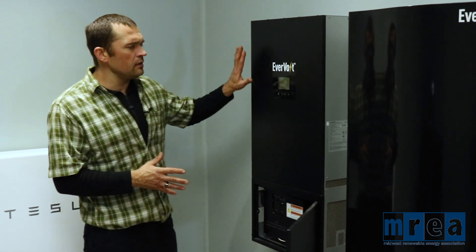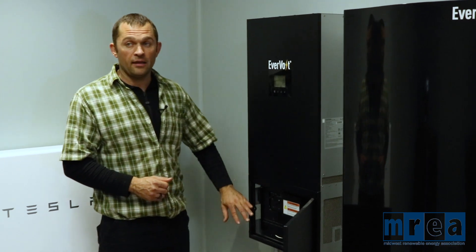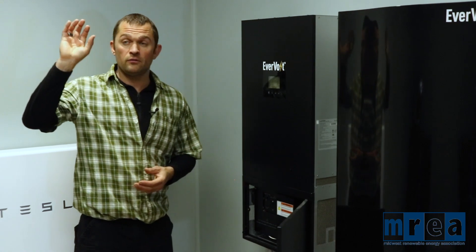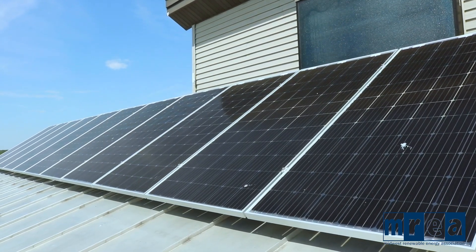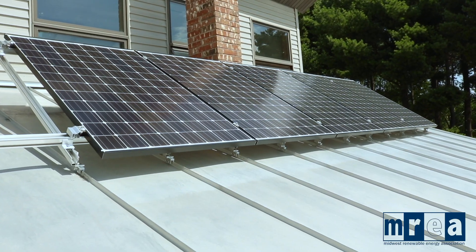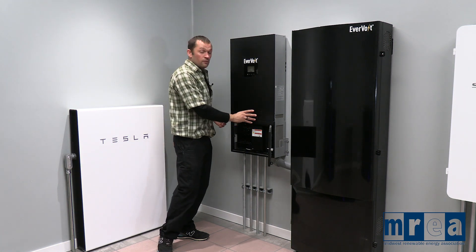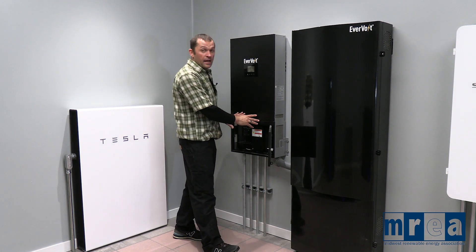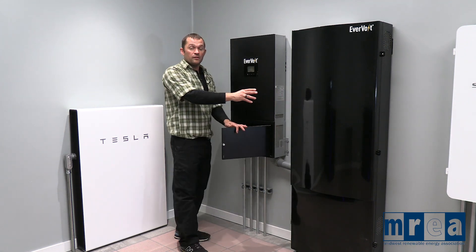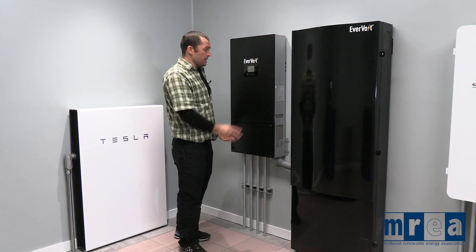Being a DC coupled storage system, this is designed to take a DC input. Here at the MREA, we have 15 solar modules on the roof that are wired and come down directly into this unit. So we've got DC power coming off of the solar modules, coming in DC into the base of the wiring cabinet of the inverter.